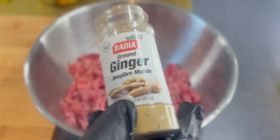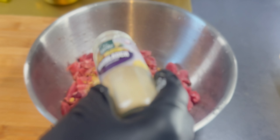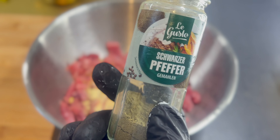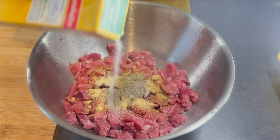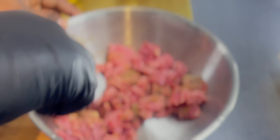We are using ginger, white pepper, powdered garlic, black pepper, and some salt. We then mix them together and marinate to infuse the flavor deep into the meat.